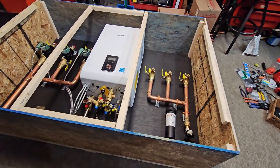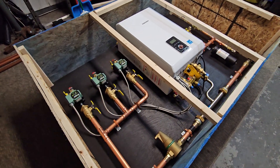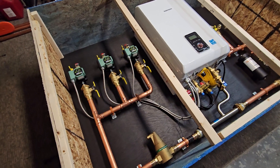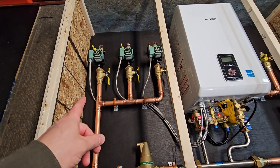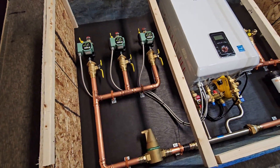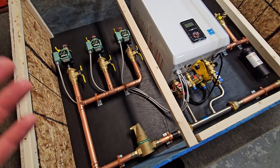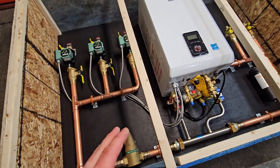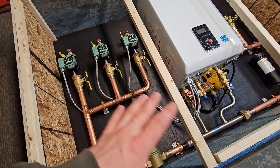I just finished creating this system I've been working on — it's a three-zone combi system that will be used for a pretty large pole barn. The customer has a big shop area as well as an office area. One of the zones is going to be for the office, and these two pumps will cover the entire shop area. It's a very large building with multiple manifolds covering all the piping, so we ran two pumps for that entire shop area.